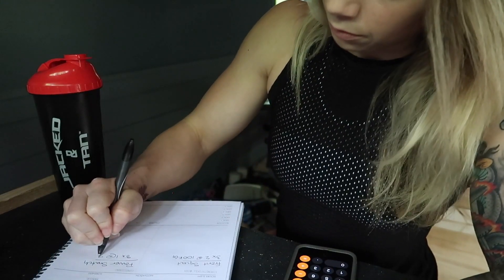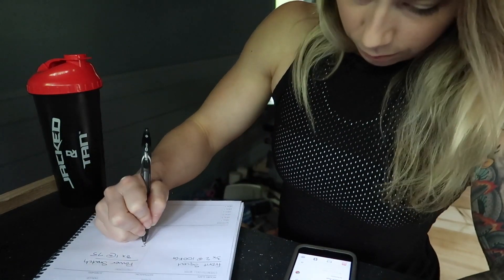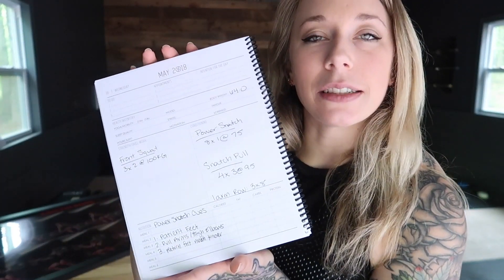I'm going to break down the cues I'm going to be focused on in my workout today when I do the power snatch. I just wrote out my workout — I have three doubles in front squat and then eight singles on power snatch at 75, which is pretty challenging weight for me. I looked at this workout earlier and was like, oh today looks easy, and then I realized what weight these power snatches are at.